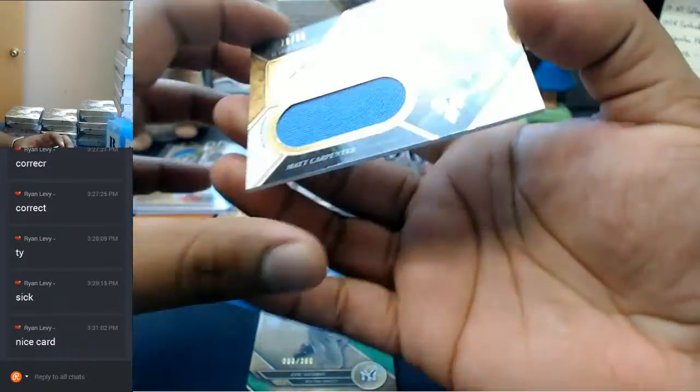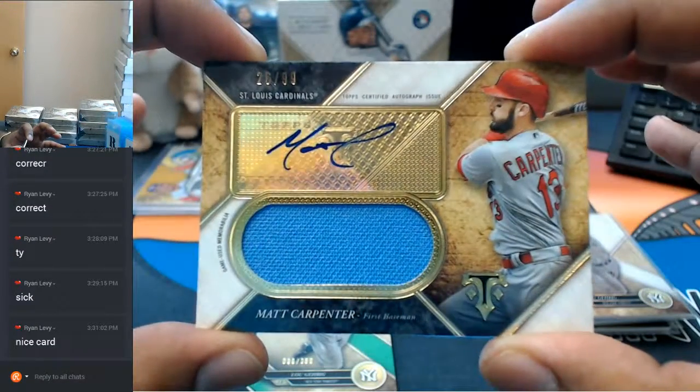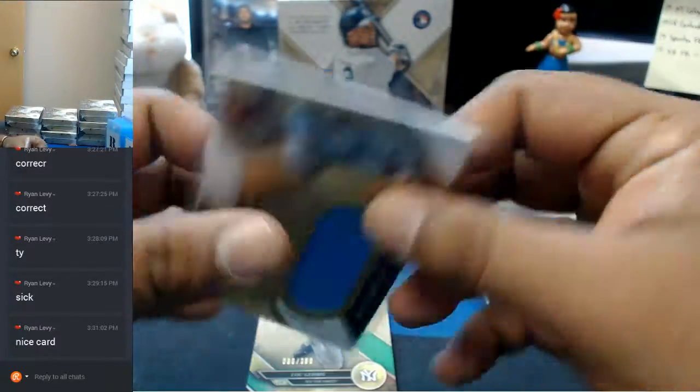What do we got here? Oh man — sweet on-card for the Cardinals, to 99 — Matt Carpenter with the patch auto. Very very very nice.